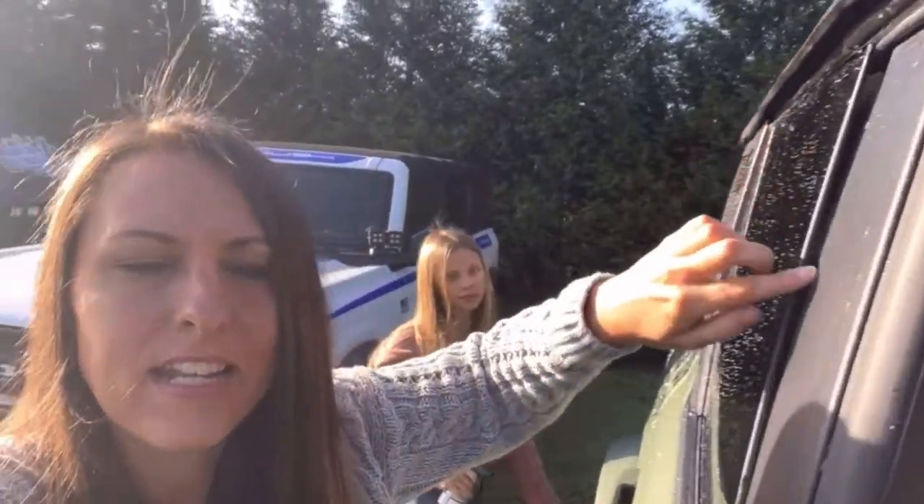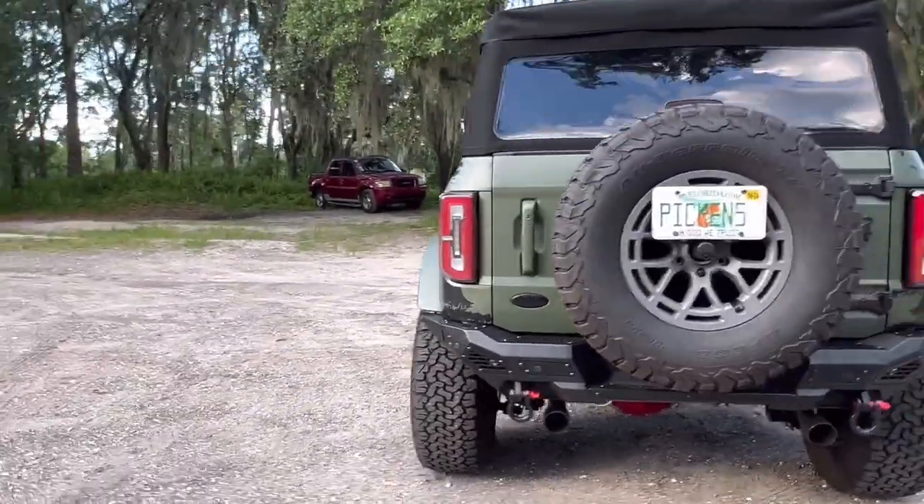The only leaking problem I had wasn't really soft top related — it had to do with my windows. When you open the door, the window goes up and down. Sometimes you may have to do a window relearn because when you close the door the window doesn't go down like it's supposed to. One time that happened, I washed the car and there was water inside because of that. I do have a video on how to do a window relearn — it's very easily fixed. The only other leakage inconvenience is when it's raining and you roll your window down to check the mail or go through a drive-through: there's a stream of water that drains from the soft top right onto your legs.